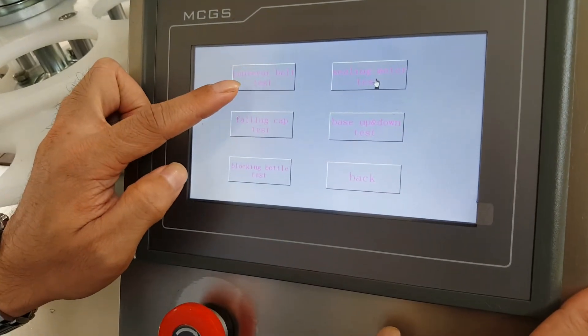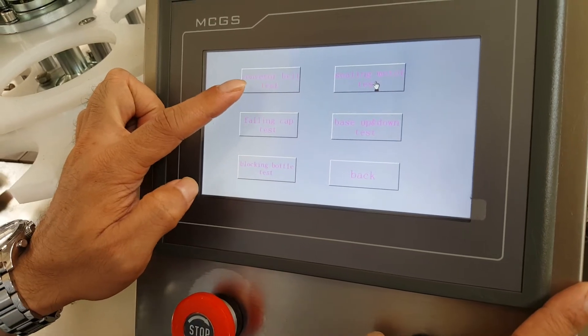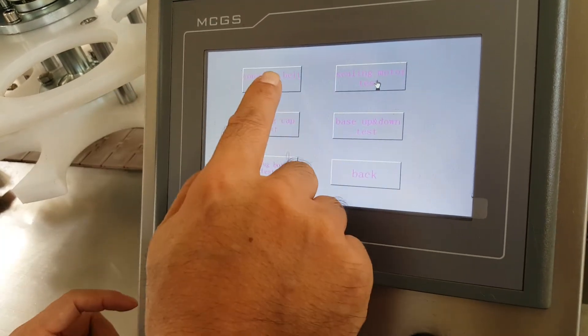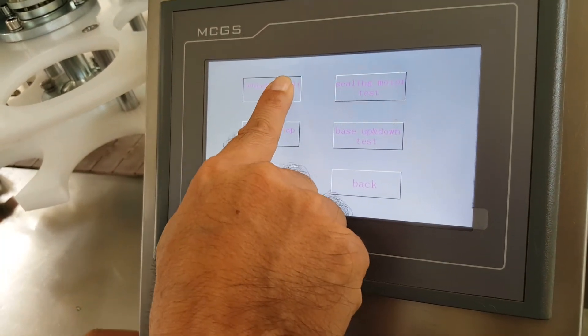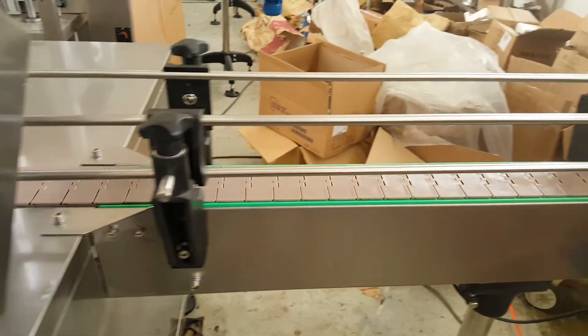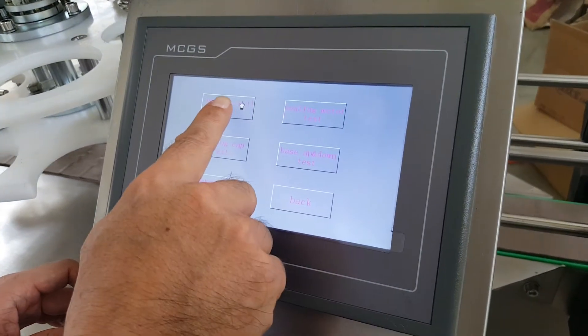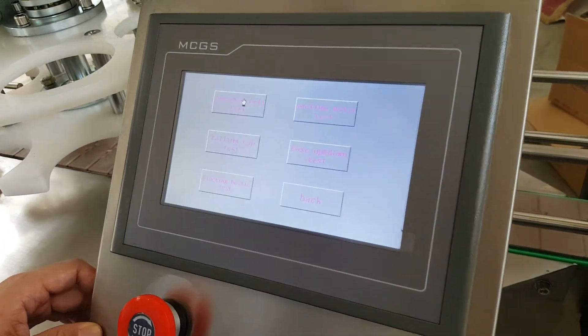The conveyor belt test button is for testing the conveyor belt. When you press it one time, the conveyor belt will work. When you press it a second time, it will stop.